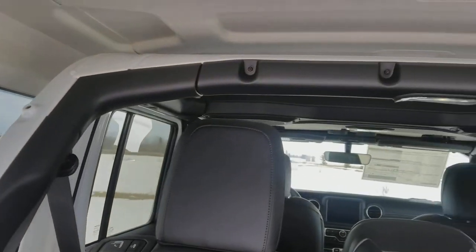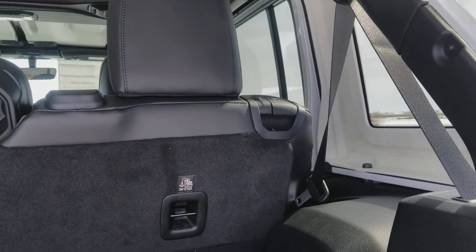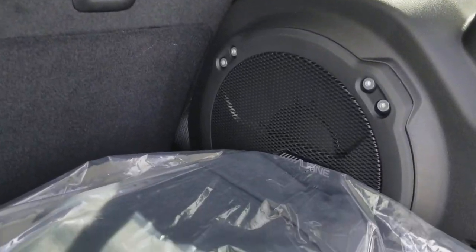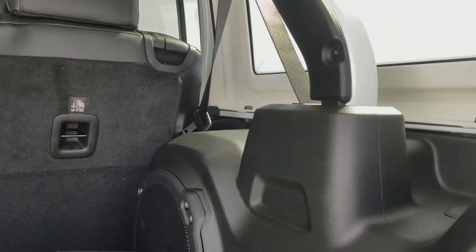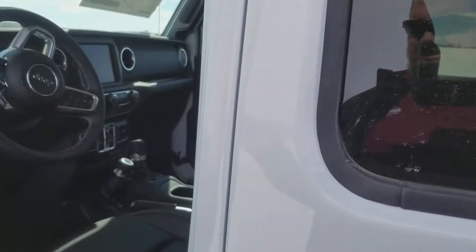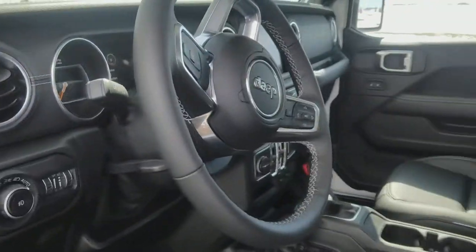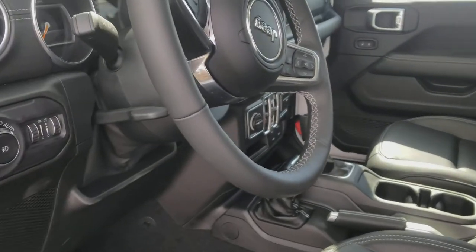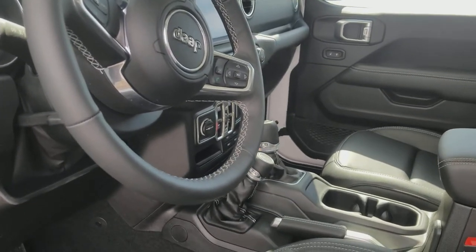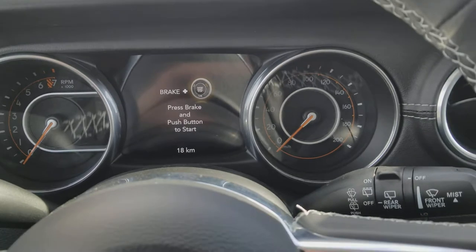All you die-hard Jeep guys are going to notice a lot of the subtle changes right away. For those of you who've always thought about a Jeep — is this the Jeep for you? There's an oversize subwoofer, storage underneath. What makes the new Wrangler JL series so amazing is the attention to detail inside — they've changed door handles, they've changed the seats.